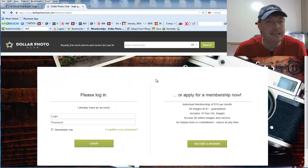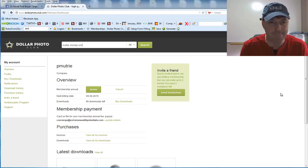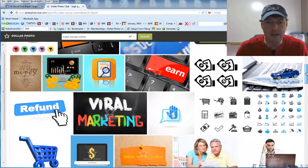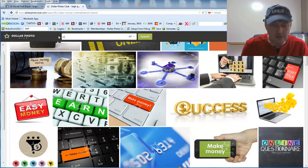As you can see, I've already downloaded four images. All you do in here is search by keyword. So let's say we're looking for the make money online niche — we type in 'make money online,' click search, and it brings up all kinds of royalty-free images. Let's also try another search term — 'weight loss' — and see what comes up.